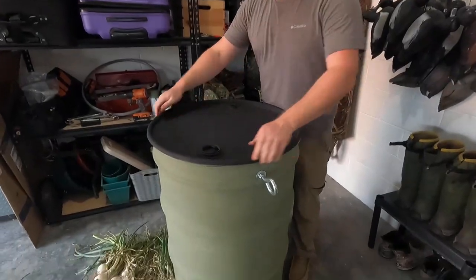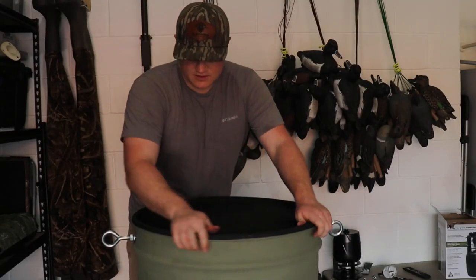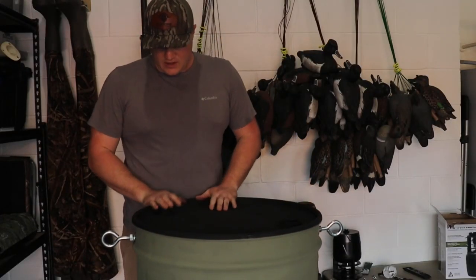Then you're going to do the exact same thing on the other side — just repeat these steps and you'll be good. Nice and tight. That's it — you can just slap your lid on it and it's all set.